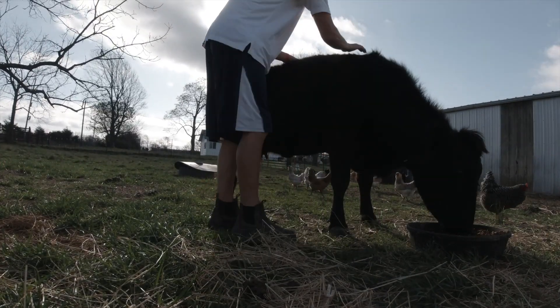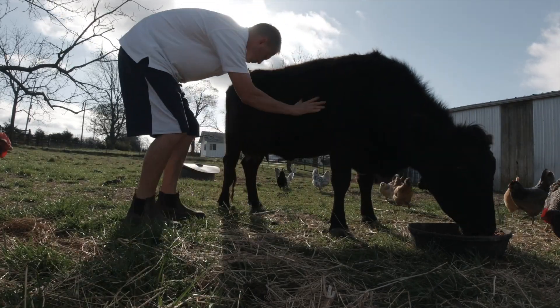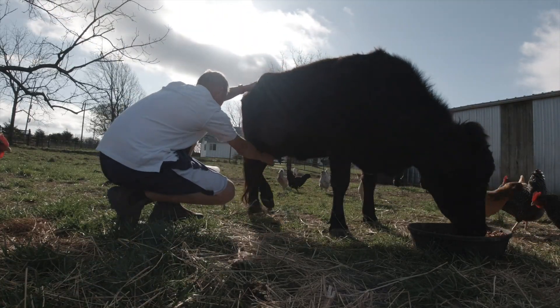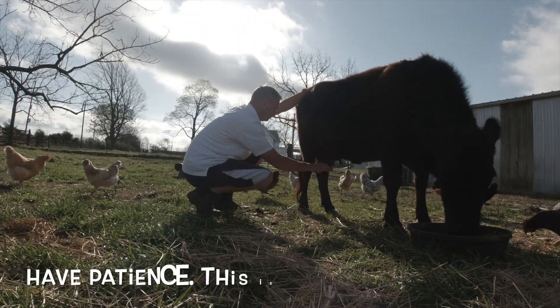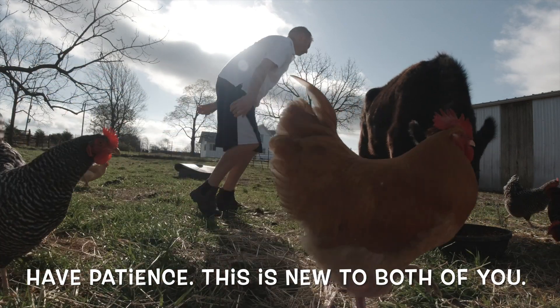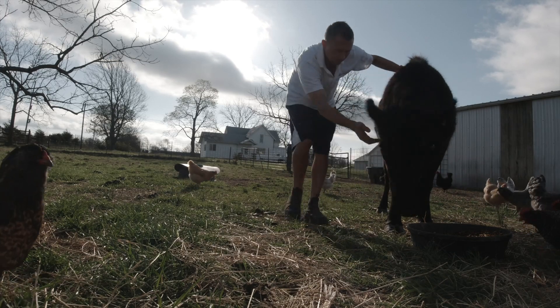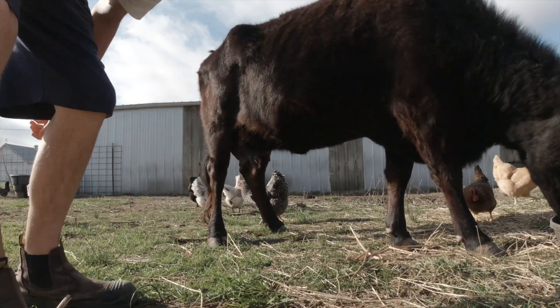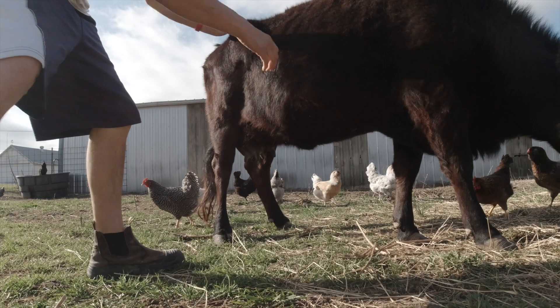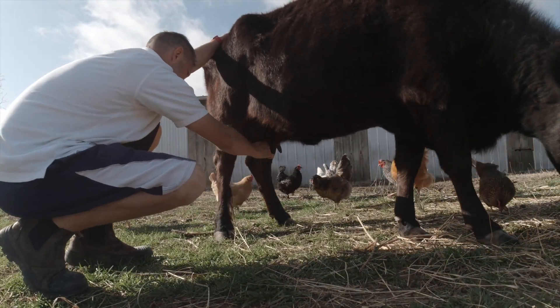Hey girl, it's me, you're doing good. Get away chickens. You're doing good, let me check. No, don't go anywhere. Hey Elsie, it's me, okay? She keeps moving on us. Well, that's a good one.